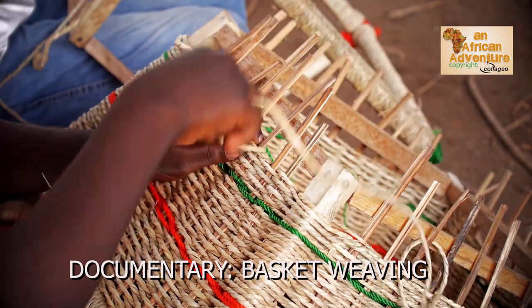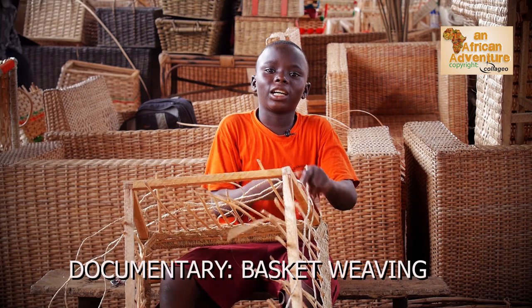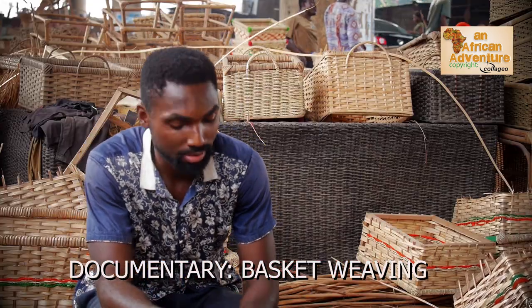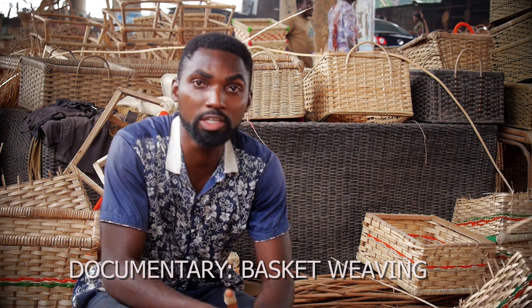My name is Paul James and I'm an African boy. I love to weave because it's creative. My name is Obare Fete. I'm a proud cane weaver, fully into cane business.